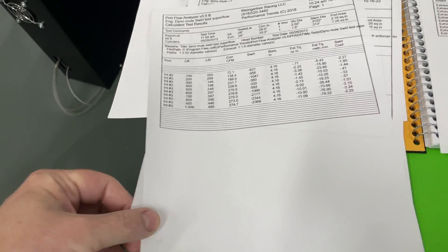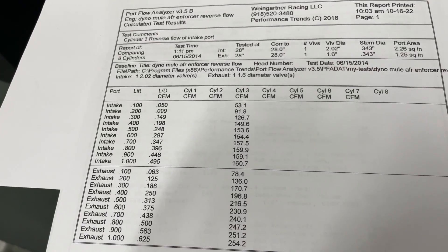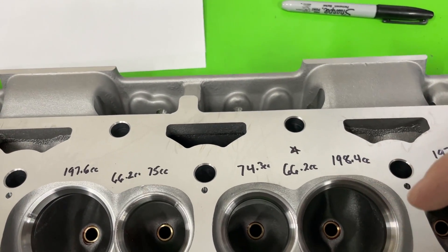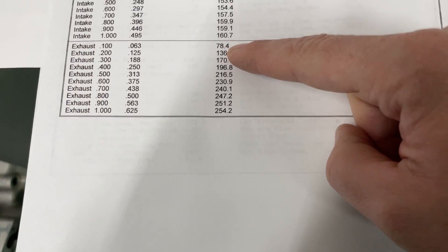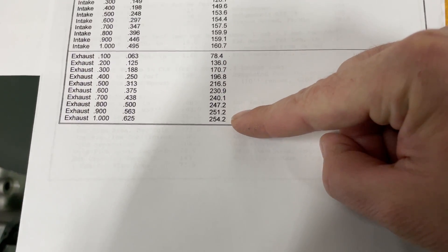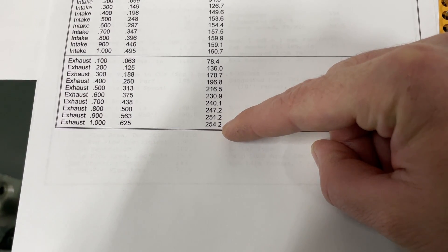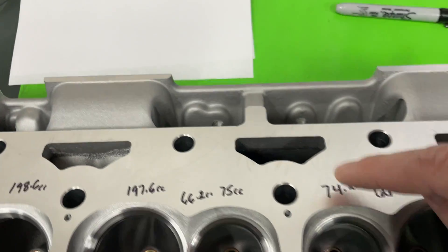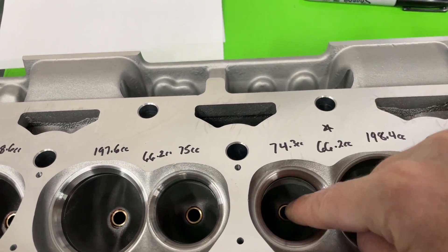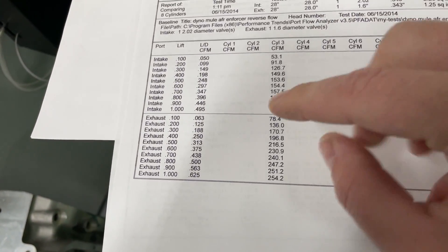Here's the reverse flow data for cylinder three. On the intake, instead of flowing air in I blew it out to mimic reversion. In normal direction cylinder three flows 270 CFM; in reverse it flows 254 CFM — it flows worse in reverse, which is expected. On the exhaust port, normal direction is blowing out; flowing it in reverse — sucking back in — it also flows worse. Just something to keep in mind regarding reversion characteristics.